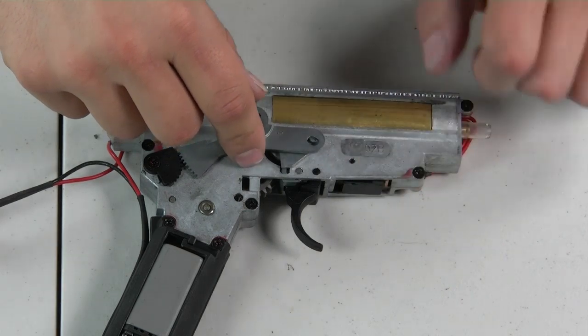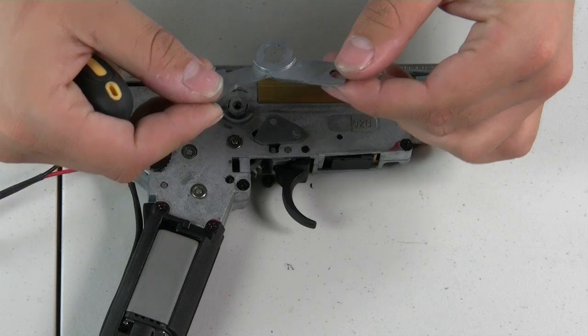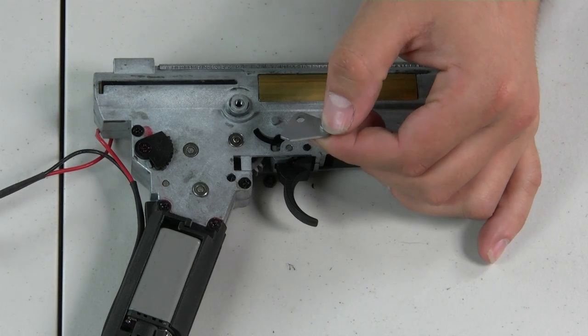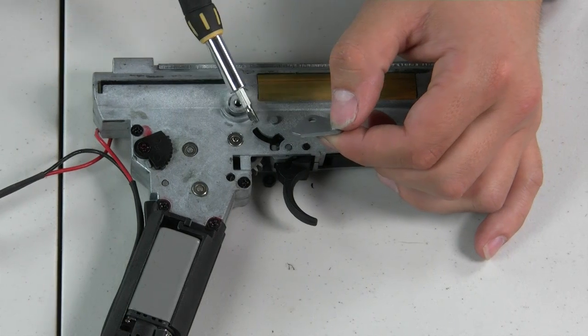The next step is to remove the selector arm from the gearbox. Remove the first portion and set it aside, then take off this portion — which is what activates the safety and prevents the trigger from moving back.